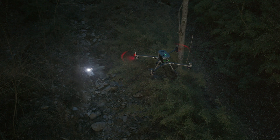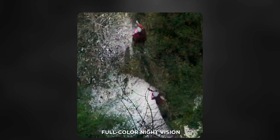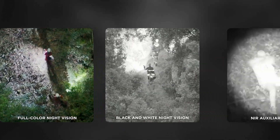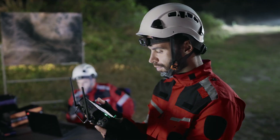Entirely new to the series is the addition of a near-infrared spotlight, which can assist in low-light scenarios. It integrates into what DJI calls night scene mode, which utilizes a combination of the thermal camera, the infrared spotlight, and the noise reduction on the visual cameras to create very usable images in low-light situations like never before.